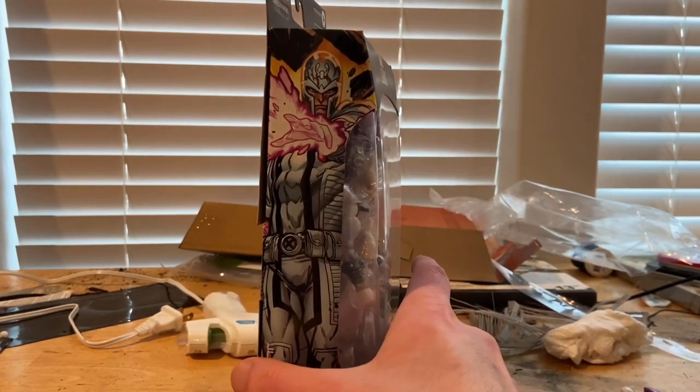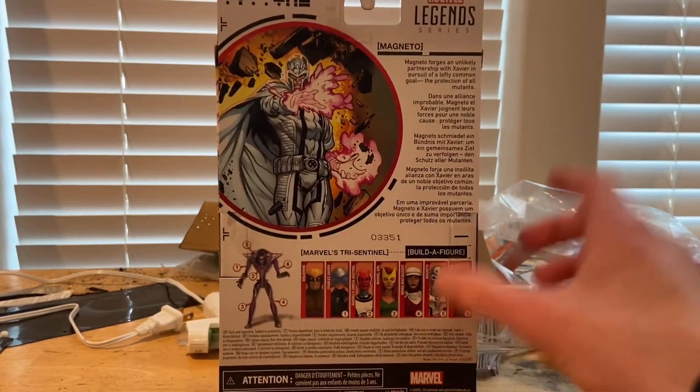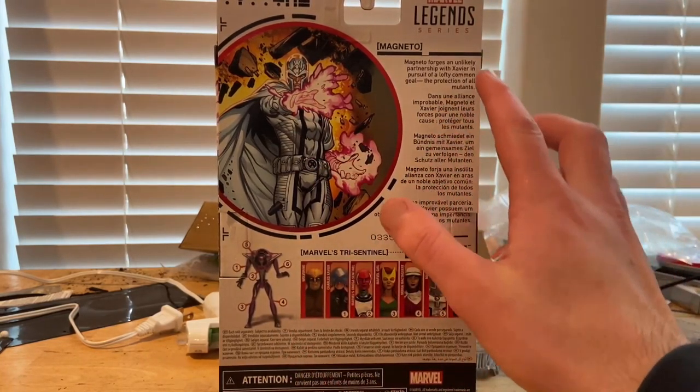Hello everyone, this is ThunderCollector here with another action figure review. Today I have the Marvel Legends House of X Magneto — the white Magneto. On the front you get the red House of X X-Men logo, the symbols spelling out Magneto, and the logo again with a picture of Magneto using his metal telekinesis.